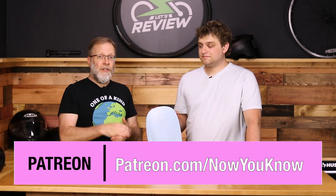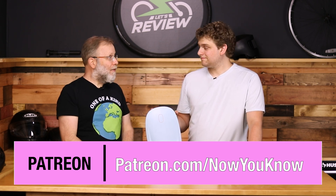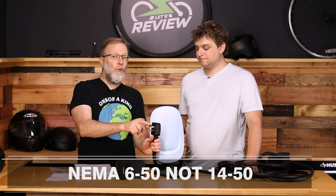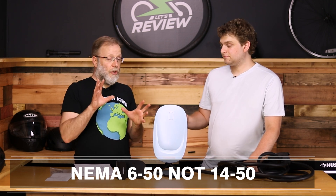If you've watched to the end of the video, here's a treat: if you are one of our Patrons over on Now You Know — link right here — you can join us, support the work we do, and have a chance to win this charger because we don't need it. We have a lot of chargers and we're giving this away. Make sure when you sign up that you want the NEMA 6-50, not the 14-50 — look at your plug outside first, because if you have the wrong plug it won't work.